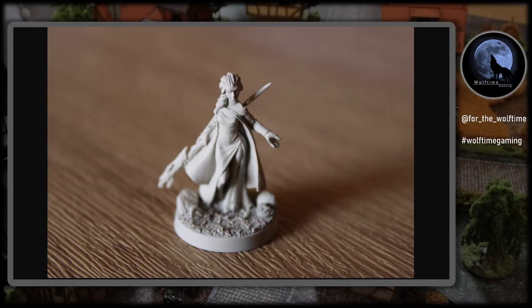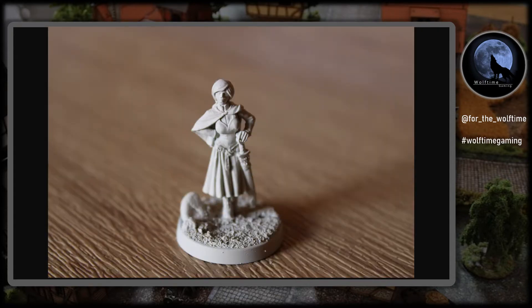Hello and welcome to another Wolf Time Gaming video. Today I'm going to be painting up two models from Hasslefree Miniatures that I picked up recently. I'm going to be using both of them in my Frostgrave warband — one as the wizard and one as the apprentice. You'll probably recognize these models; I think they've had a little bit of inspiration from a certain Disney film, and I am going to paint them up that way as well.